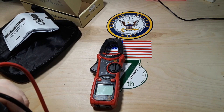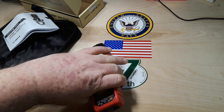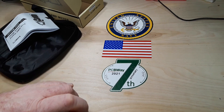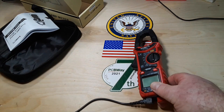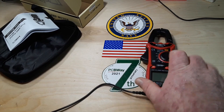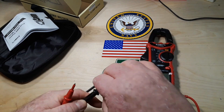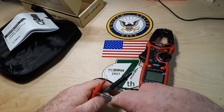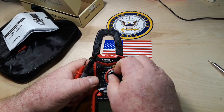We will use the supplied probes today. Generally we always use the same set of Probe Master probes so that we're only measuring the differences in the meters when comparing, as opposed to the meters plus a different random set of cables — but I'm not going to worry about that today. We'll take off the little protectors and we're going to start off with some resistance measurements.